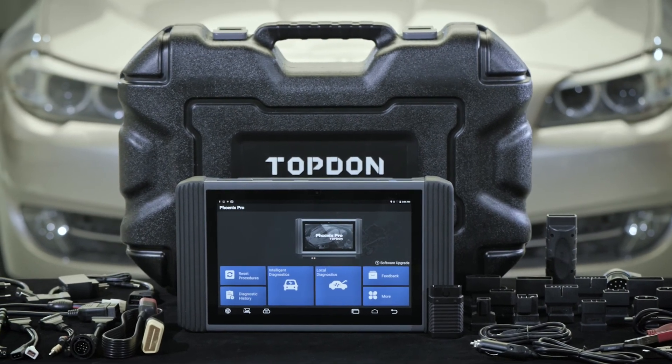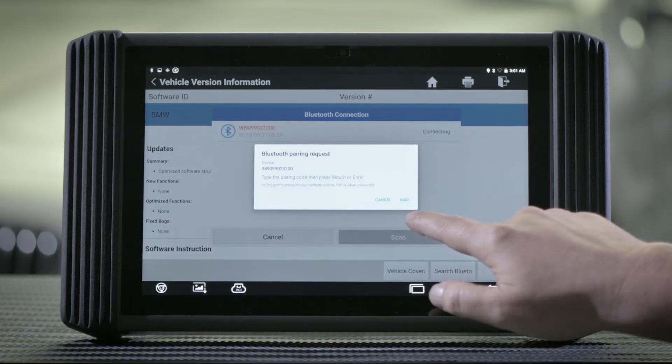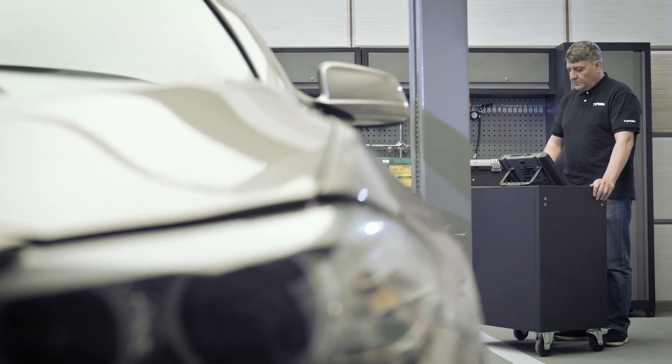It includes full sets of OBD1 adapters and OBD2 main cables. The compact-sized wireless Bluetooth VCI provides the farthest mobile operation around the vehicle.